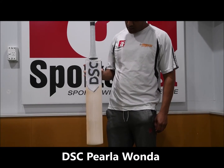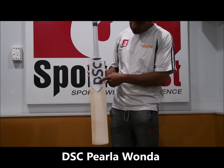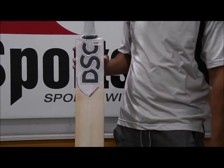Hi guys, welcome to Sportsverse TV. We're going to have a look at the DSC Polaro Rwanda. Really cool stickers — it's really got a lot of hologram features around here. Hopefully you can see that on the camera.